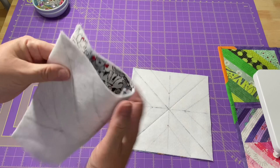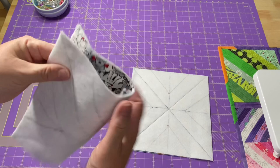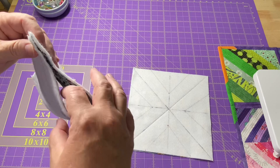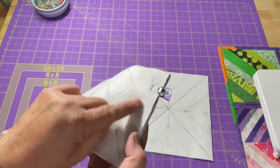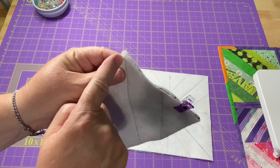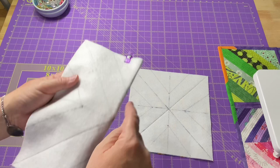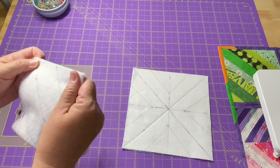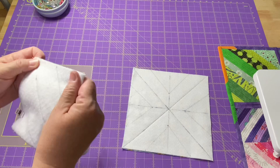Now here are our darts. I take these two pieces, bring the corners together, and pay attention to the fabrics rather than the batting because the batting can shift. This doesn't have to be exactly perfect, but it is nice to try to match up those corners. I put my finger in to make sure the fabric is laying flat, then put a little clip in. You can make sure the line on one side matches the line on the other side, or just trust that once the corners meet, everything else will be equal. I like to put clips on all four darts on each piece before I take it to the sewing machine.